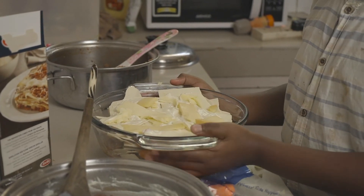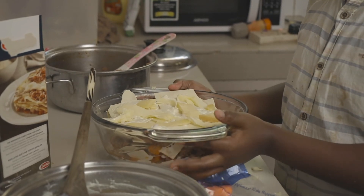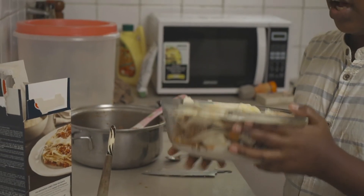Now we're going to bake this at 180 degrees for about 30 to 40 minutes. It's most recommended that you cover it while baking.